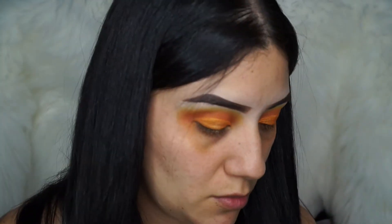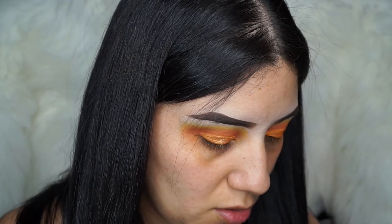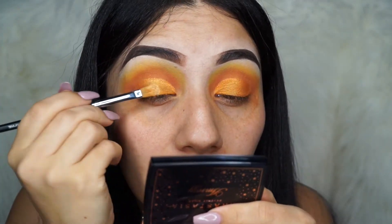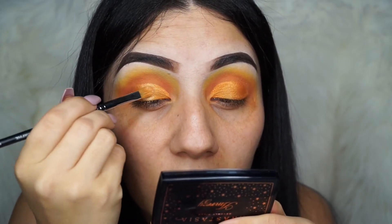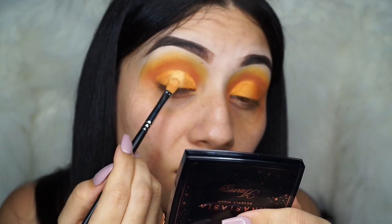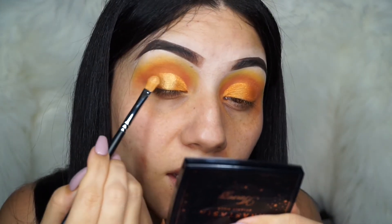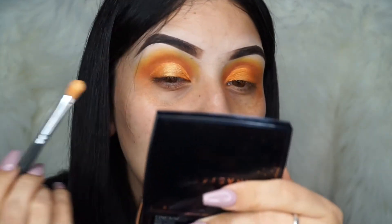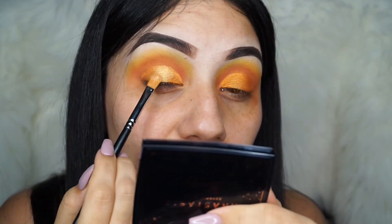I sprayed it too much — if you guys spray too much, you can just put more eyeshadow on top. Make sure you guys place it in the middle — it's going to make it look like a sunset. You know, when the sun's going in at the beach, it just looks like that, so pretty.